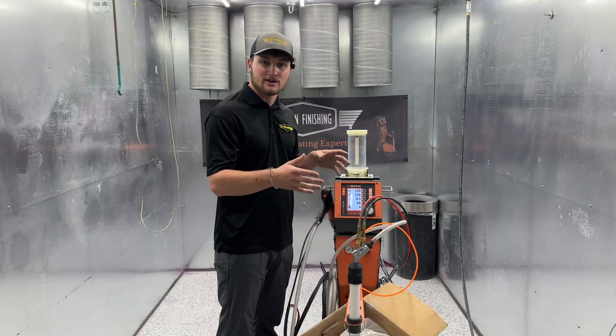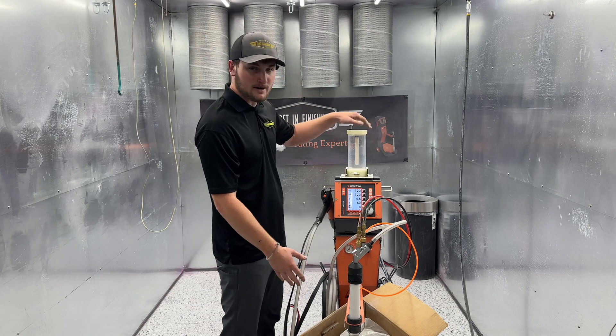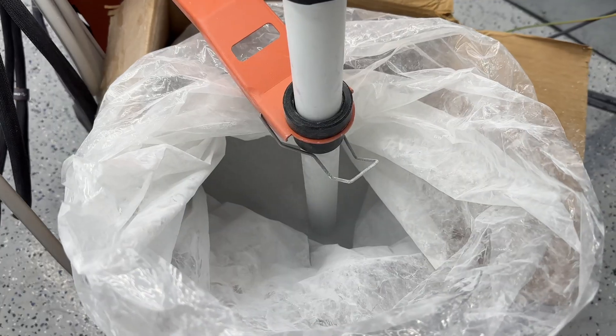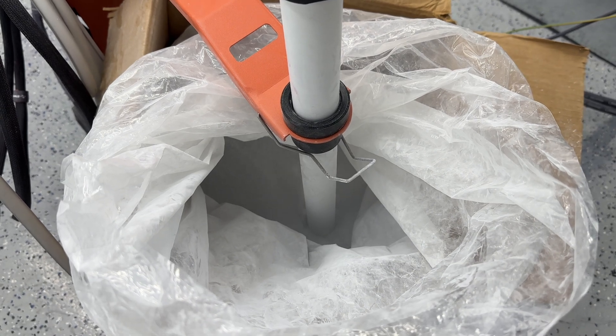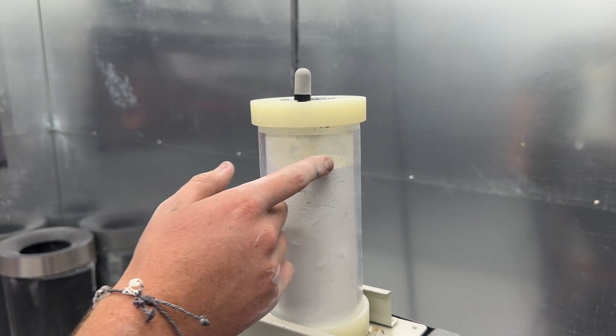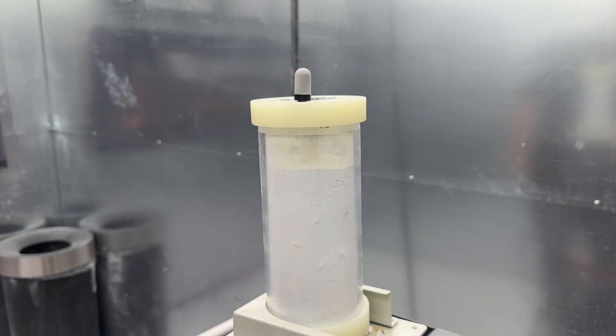First, we're going to talk about fluidization. Whether you're on a multi-color or box feed system like this, a big hopper system, or even a bare kit using some small hoppers, it is all very important. On a box feed system it should look something like this. Whether you're using a bare kit or a hopper, they should both look like this — you just want the powder bubbling up on top. You don't want it exploding, you just want nice soft bubbles there on top.